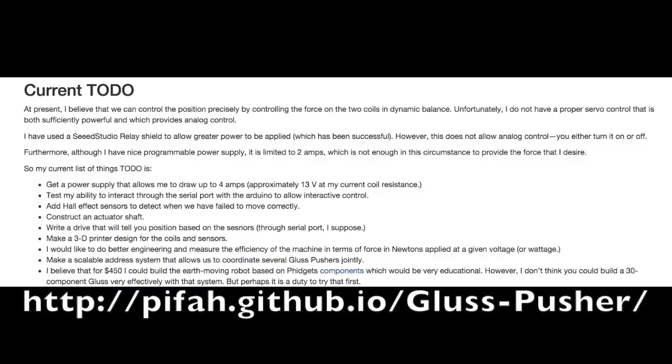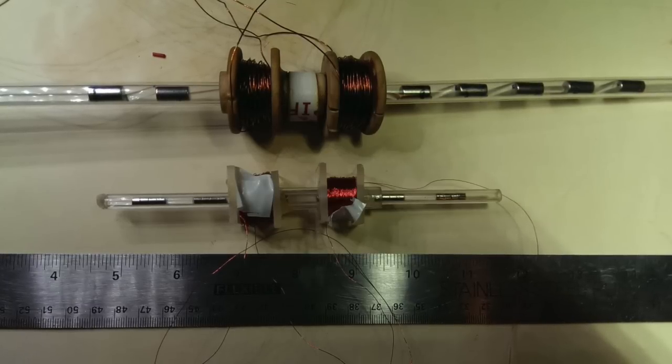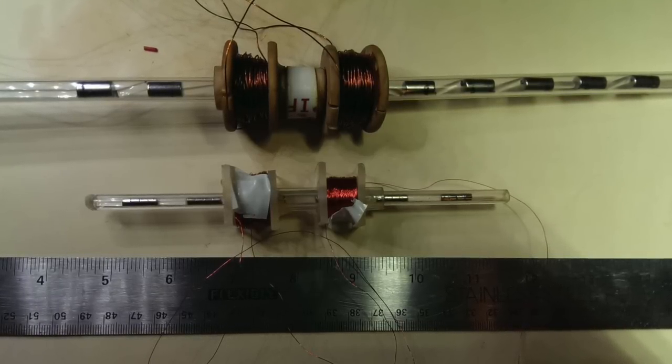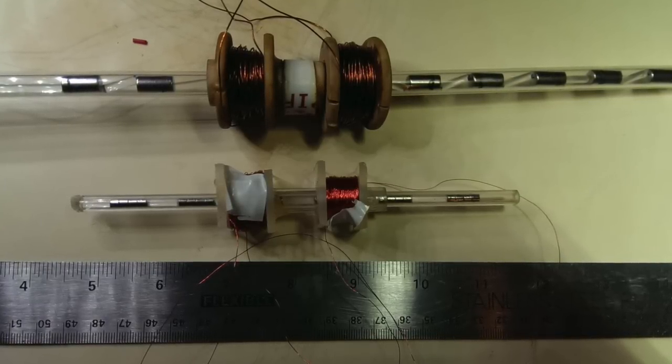Here are the improvements that appeal to me most: make a 3D-printed design for the bobbin that holds the coils and sensors; add hall effect sensors to detect when we have failed to move correctly; add color sensors that allow us to detect position from a cold start based on colors painted on the push rod; construct an actuator shaft for the bobbin so that we really have a structural member; develop a modular way to address many gluss members at one time. My basic plan is to work on these things and attempt to build the two-member planar robot.